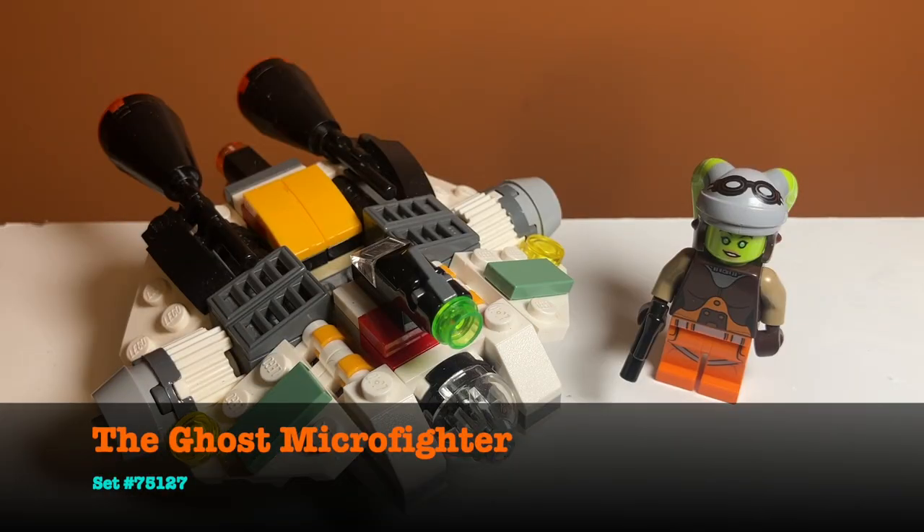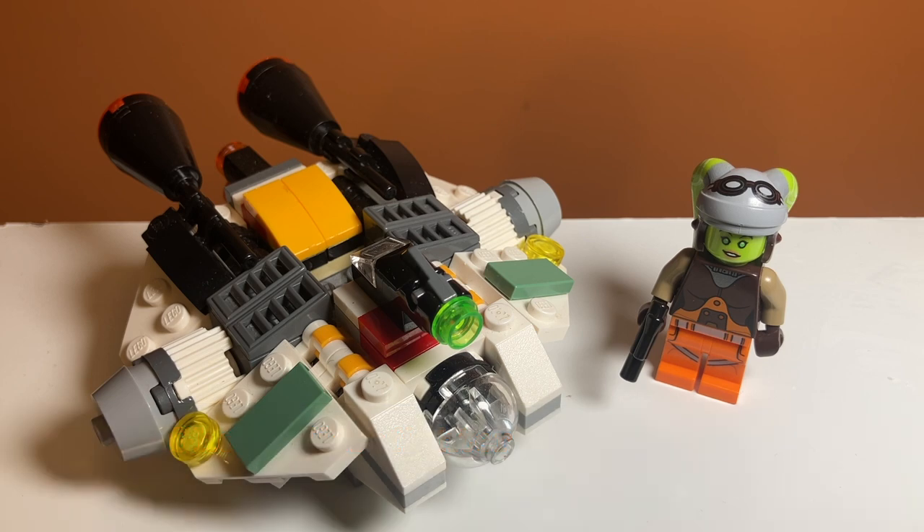Taking a first look at the set, you can kind of see the overall size of the build. It is a normal size Microfighter and you can see it comes with Hera Syndulla, which I think is the name of the Rebel Pilot. Really good minifigure, we'll get into that later. But first off, let's take a look at the Microfighter's play features.